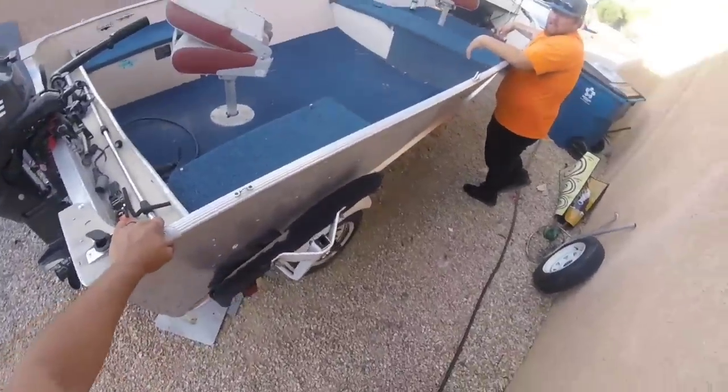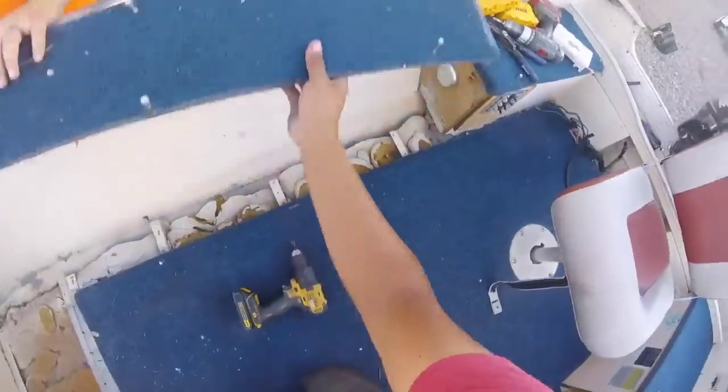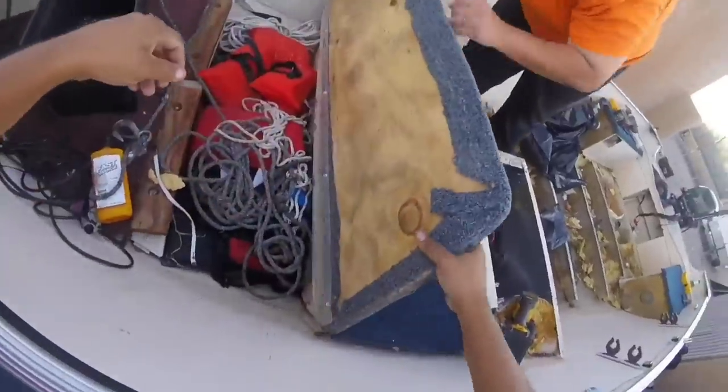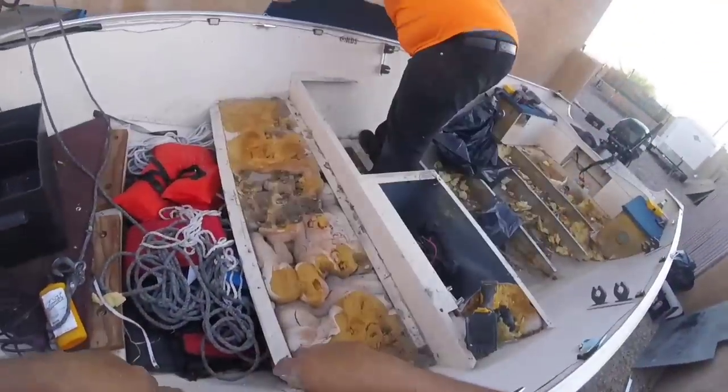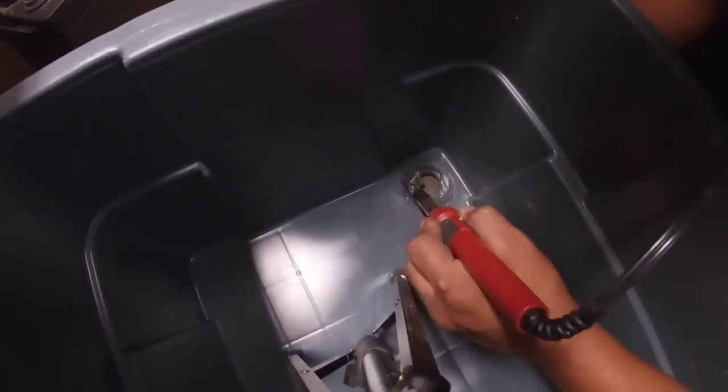This is a vintage 1980s Lund Pro Angler 14 — a deep V aluminum hull, a 14-foot boat so big it looks like a 16-foot boat, with a hull like a tank. 40 years old, no leaks. It's a boss boat. Got a few problems with the install, but like everything, stuff fades. So all the components in it, they've gotta go.